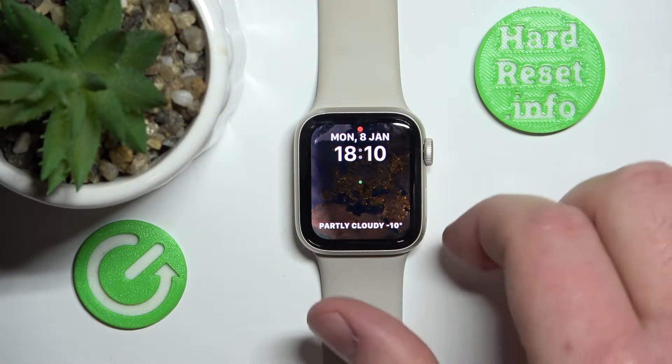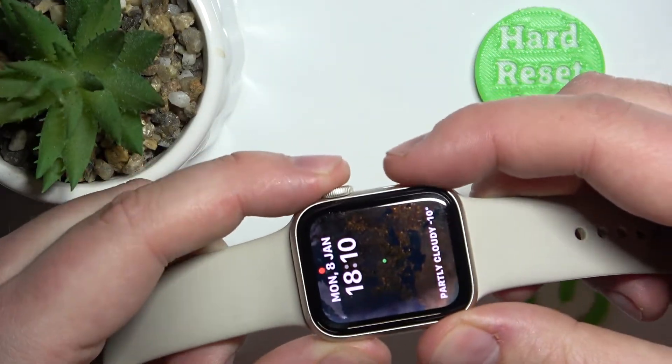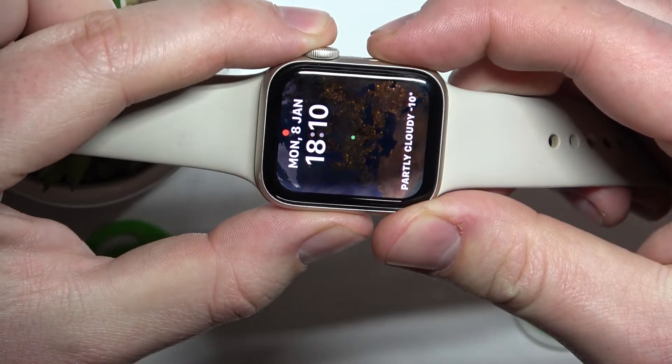You want to do the soft reset, and to do the soft reset you just need to press and hold the digital crown and the power button for about seven to eight seconds.